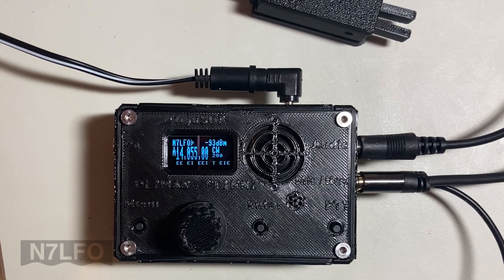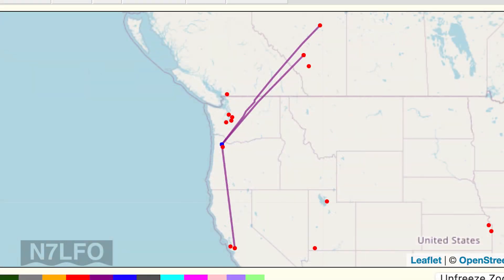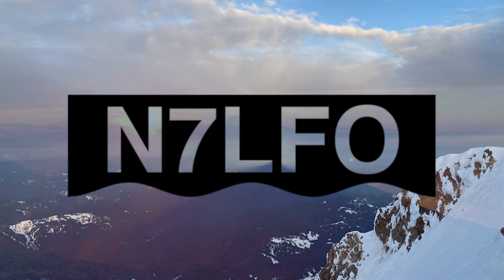Just got the HamAlert ping from RBN, so the Reverse Beacon Network picked it up. Three different listening stations reported the CQ call, each with pretty decent signal-to-noise ratio, and these are all several hundred miles away - not bad. It does look like I should probably adjust the internal oscillator frequency; RBN is reporting me one kilohertz high. But otherwise pretty impressive straight out of the box. Thanks for watching and hope to catch you on the air.